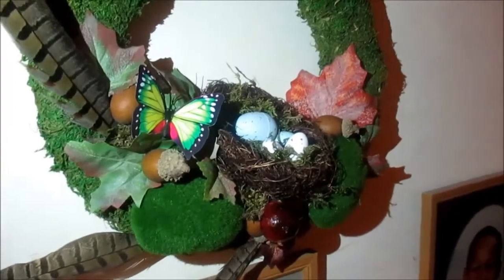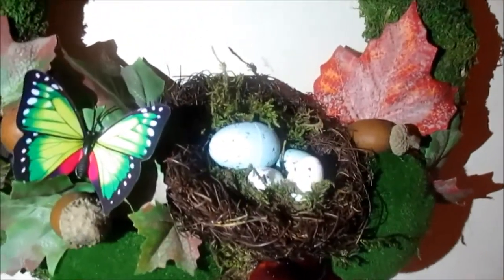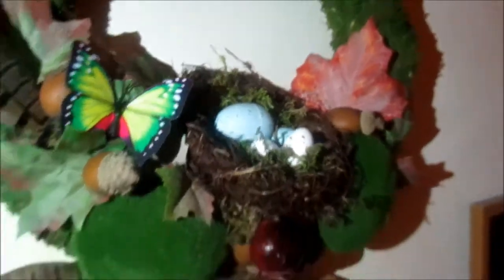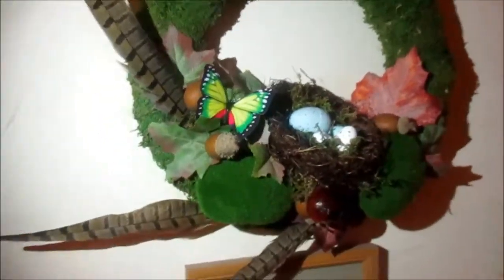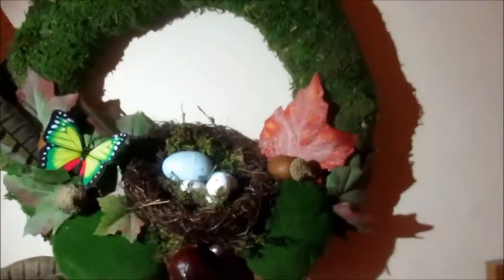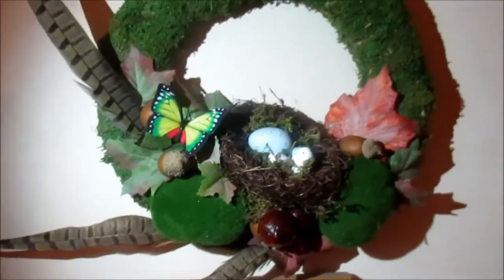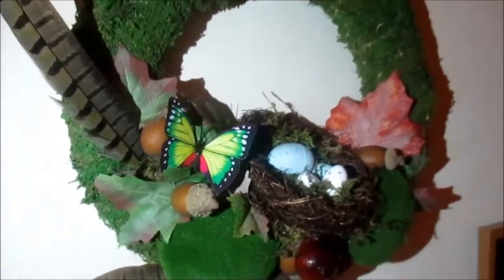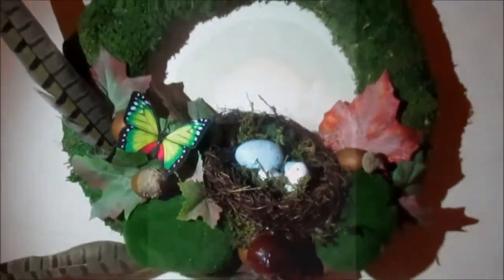Okay Crafters, my battery ran out, but I did end up adding the mini faux eggs and I added some moss in places. So this is the finished wreath and I'm really happy with the way it turned out — I think it looks really, really nice. So thank you very much for joining me, and I will see you again very soon. Take care now. Bye bye!